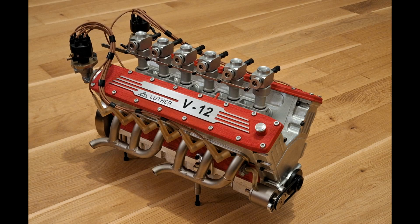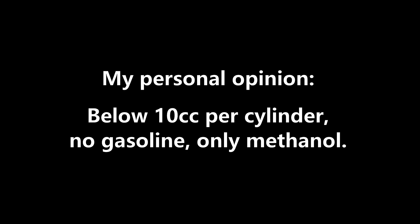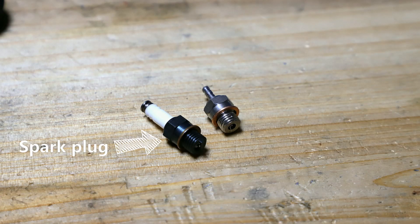Luther engines are generally rare, especially the V12. When I got it, it had probably been converted to gasoline — it has a mechanical ignition distributor controlled via the camshaft. However, I think the engine never ran: the complete ignition system is missing, there is no fuel distribution system, and the engine itself looks unused. Even the manifolds inside are new. My personal opinion is that 10 cubic centimeters per cylinder is the limit for gasoline; below that, engines no longer run properly due to insufficient mixture formation.